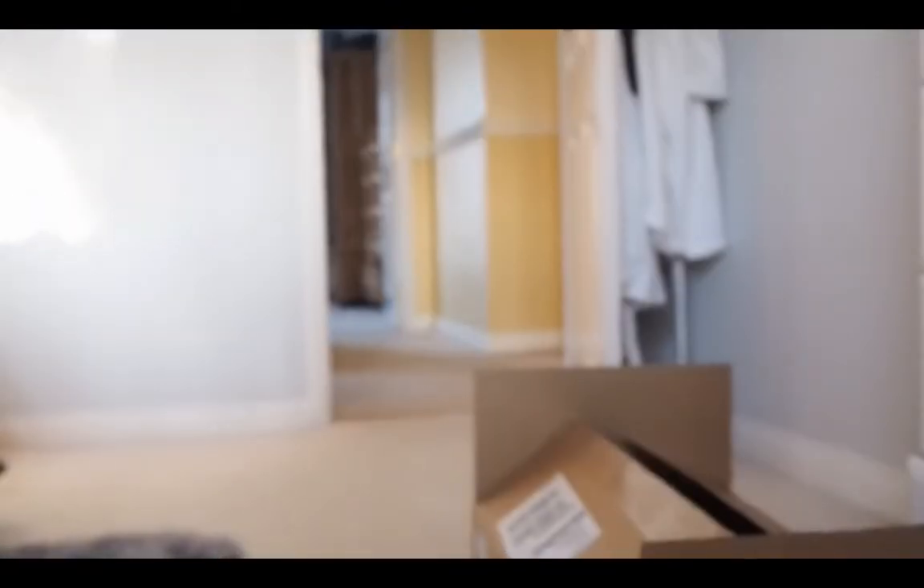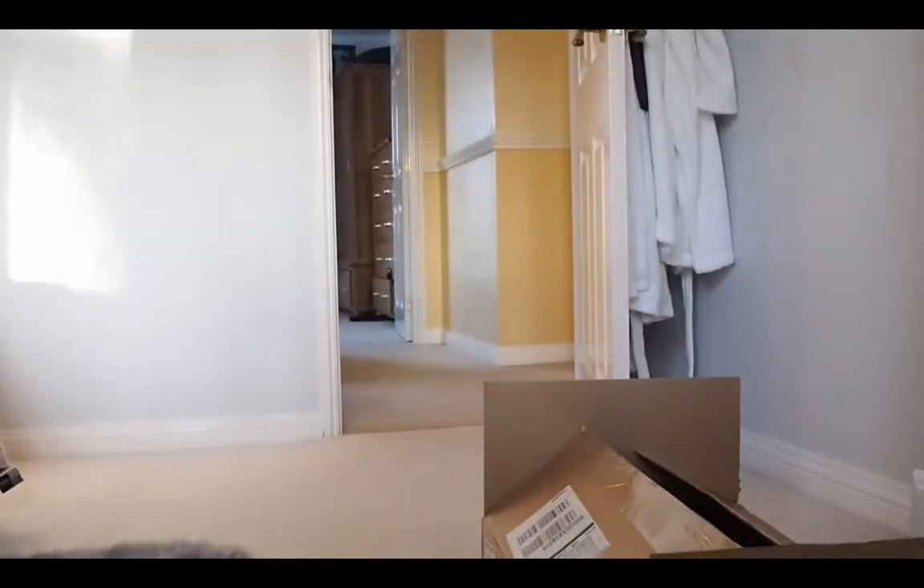Before we go, I just had a package arrive. I started to unbox it and I was like, wait, I can unbox it on here. So wait two seconds. I'm going to sit on the floor and film this.